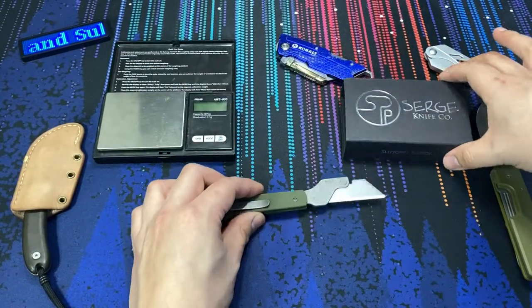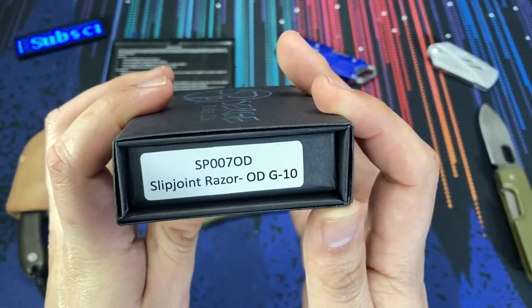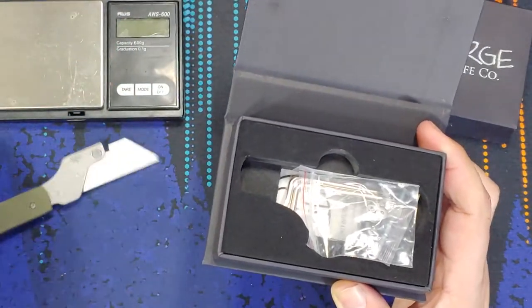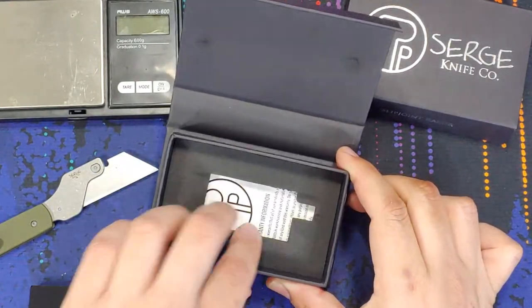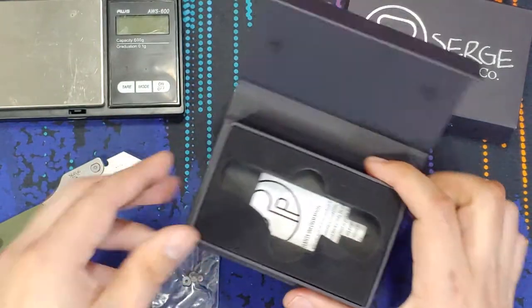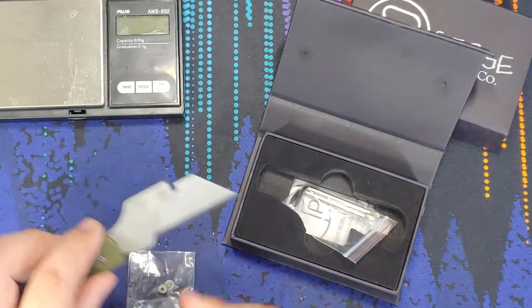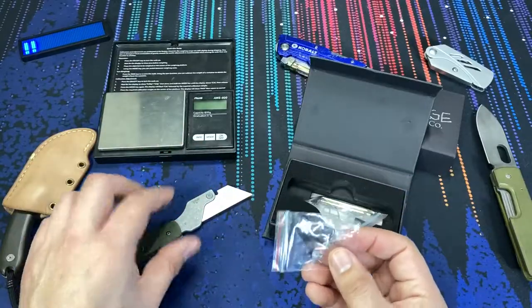Just to show you how it comes in the mail — the box itself is very nice quality, labeled 'Slip Joint Razor ODG10.' The packaging is really nice, so if you're going to get this as a gift you could totally do that. It has a magnetic opening, which reminds me a lot of a Boker box, with an insert where the knife fits right in. At the bottom there's a warranty information card, and also two Torx bits — kind of like Allen wrenches but with Torx heads. I think it's probably a T6 and a T8.